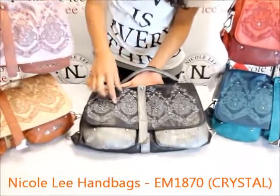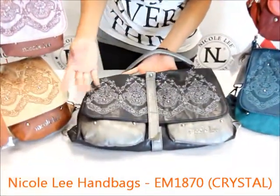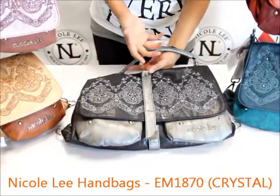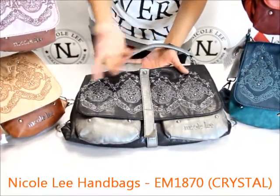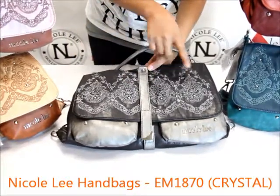On the front we have a very beautiful intricate embroidery that goes across. It's almost like a floral but not quite, and it has kind of an Indian inspiration to it if you look at it closely. It's very pretty.